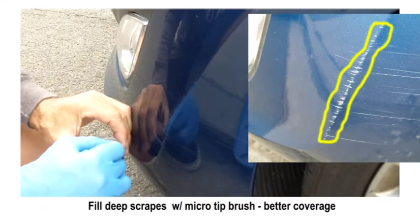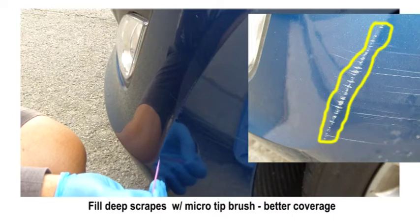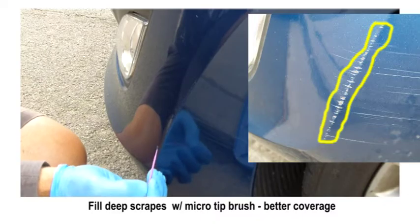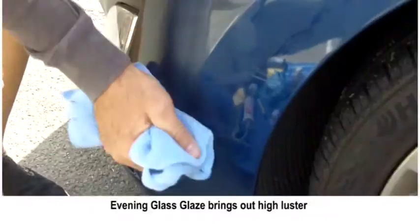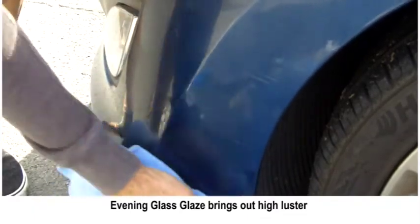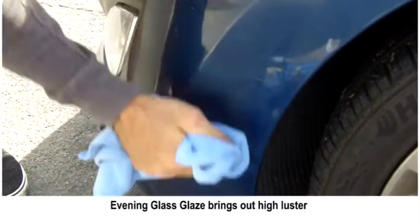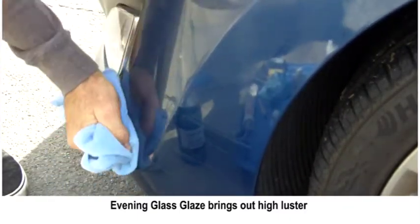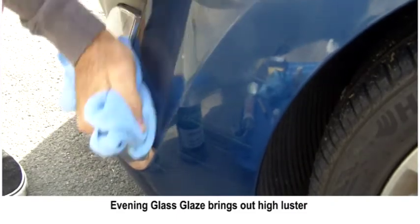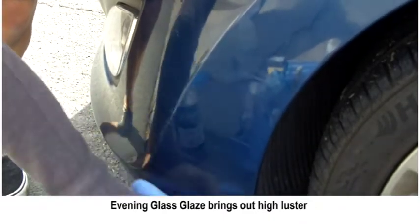After I get done touching up these little scrapes on this rise, I'm going to apply some evening glass glaze. You could use the totally bitching scratch mover polish to bring out more shine, but in this case I didn't feel I needed it. With the evening glass glaze you hit the whole area with medium pressure and it really brings out the natural luster and enhances the reflections, which helps visually camouflage the final job.